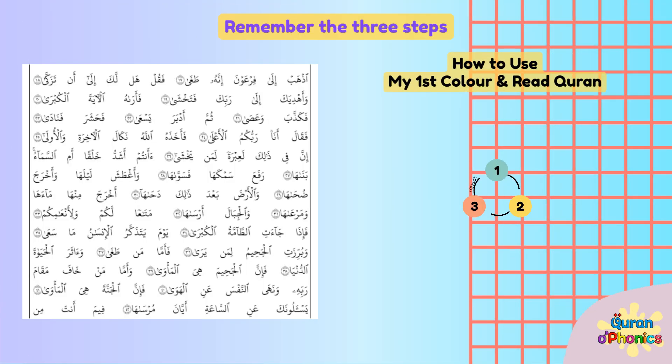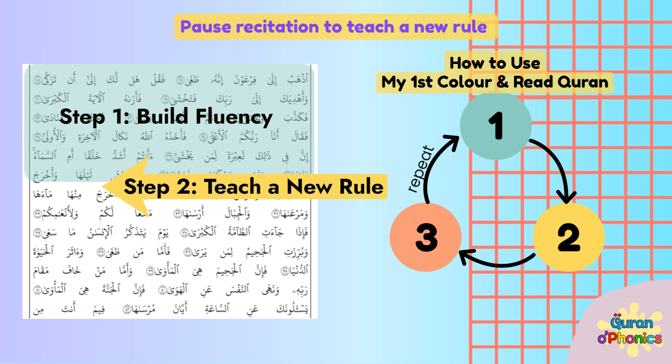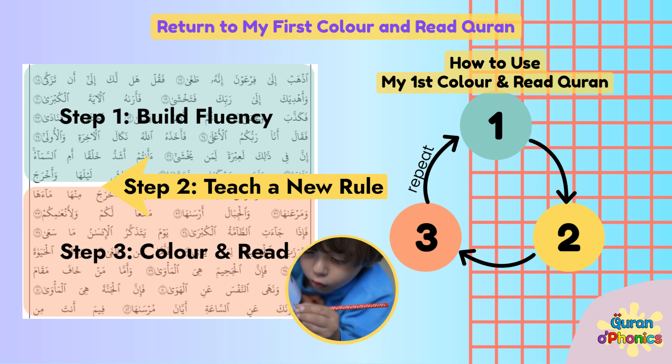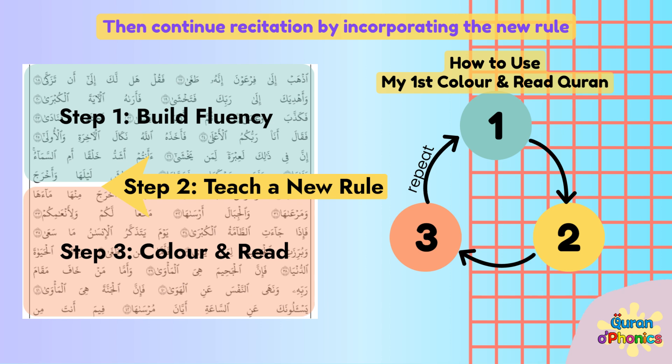Remember the three steps. Step 1: Build fluency by reciting regularly. Step 2: Teach a new rule — pause recitation to teach a new rule using the Quran O Phonics Teaching Guides. Step 3: Color and Read — return to My First Color and Read Quran and ask the child to find and mark the newly taught rule, then continue recitation by incorporating the new rule.